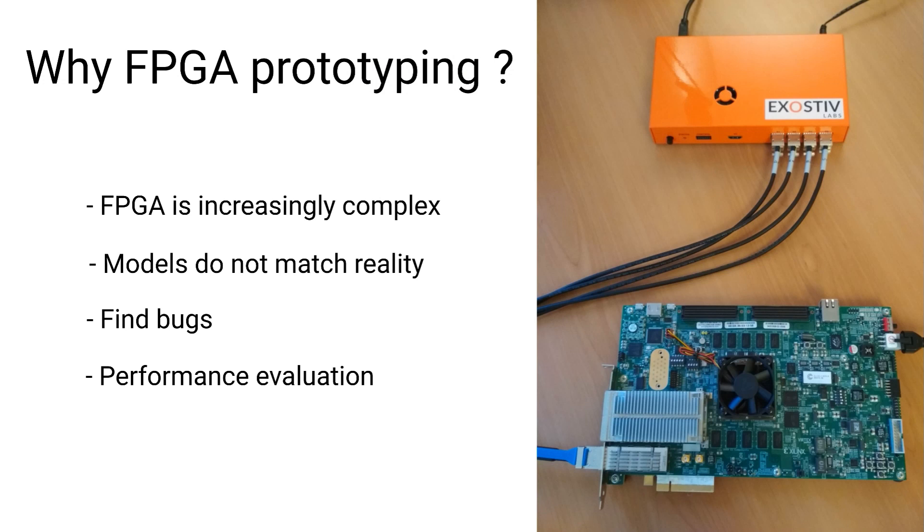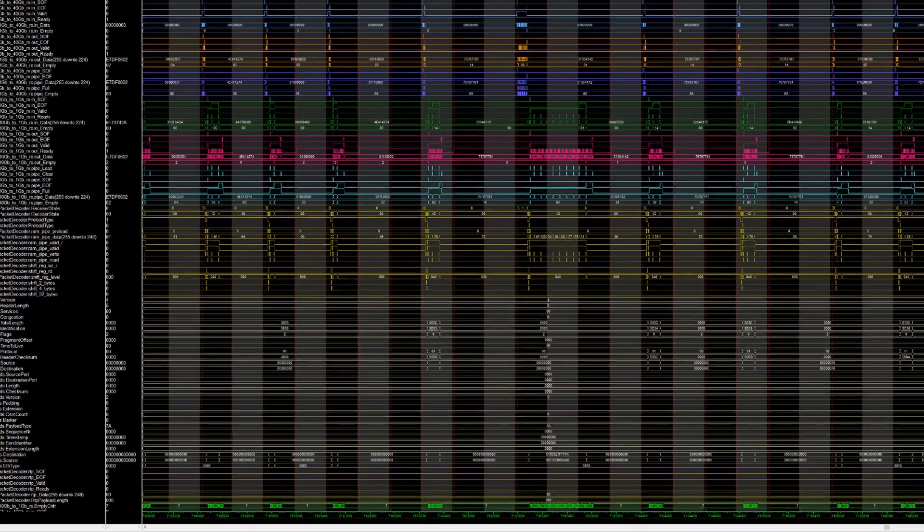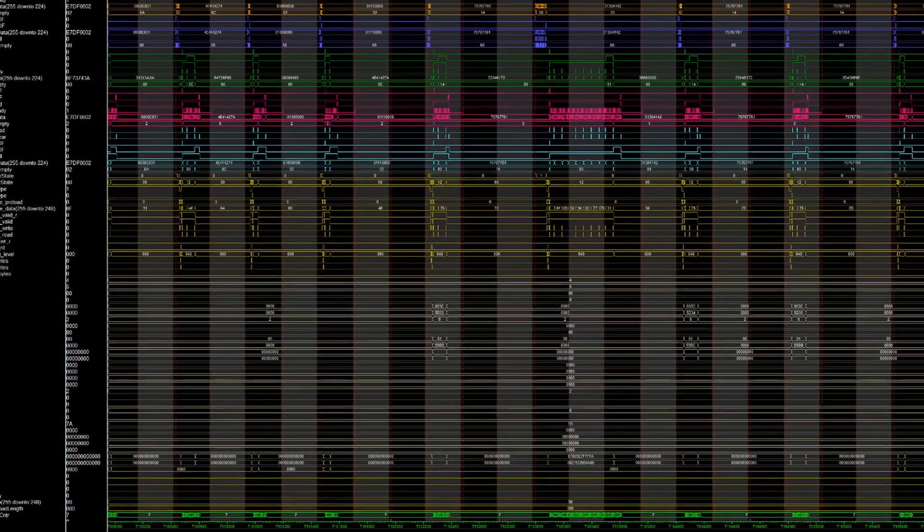Exhaustif is a debug solution that works with FPGA prototypes. Using a prototype lets you test your system against its real environment. Simulation models often do not exactly match reality, so a prototype will let you find bugs that you haven't seen with simulation techniques.